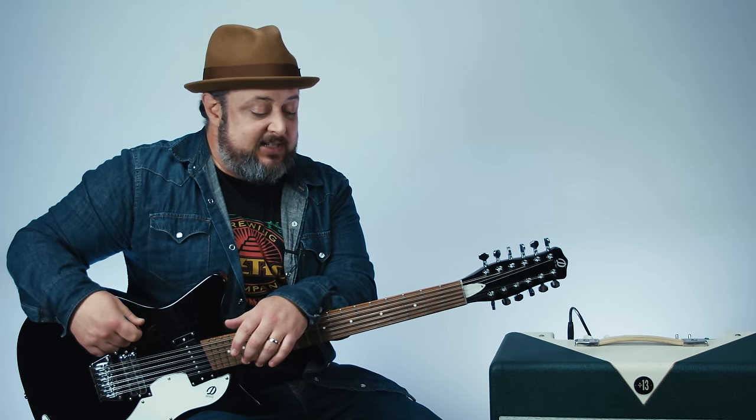Hey, what's up you guys? Marty Schwartz here with Marty Music. Thanks for hanging out. Any day that I can teach Beatles is a good day, so it's a win.